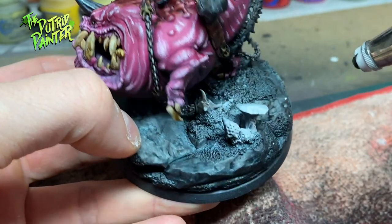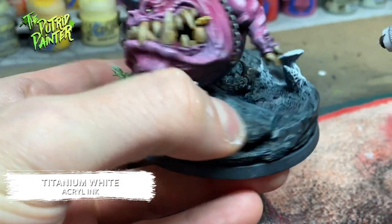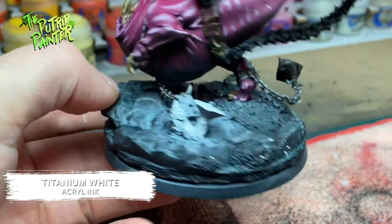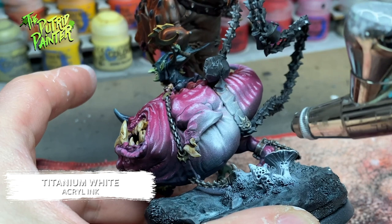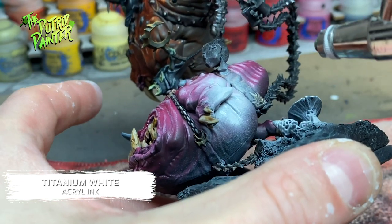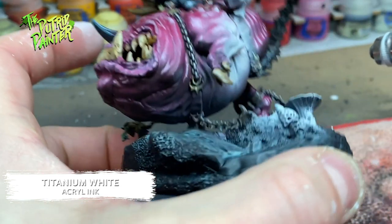Time to add some psychedelic lights to the model. I first spray all the mushrooms on the base with Titanium White, making sure the source of the light is white and bright. Then I aim the airbrush at the model and spray Titanium White, making sure it looks like the white spray is emanating from the mushrooms. Because the model is very tall, I did decide to add some invisible light sources just to add some effects to the upper squig.